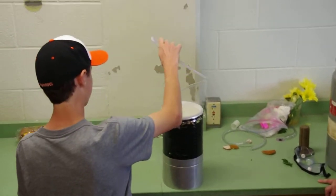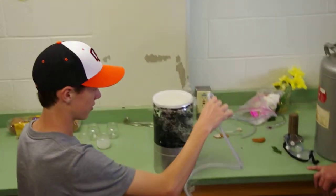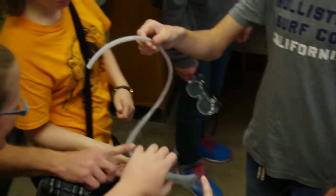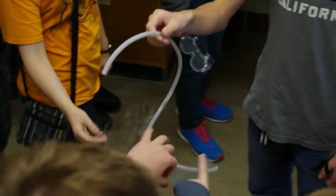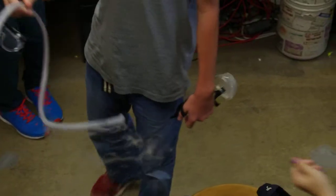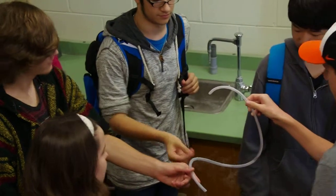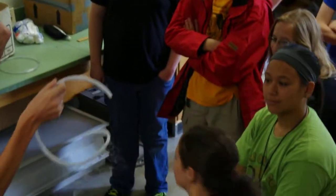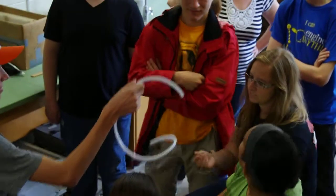Pull it out and walk around one of the people here. Does it still feel like a rubber tube? Go ahead and walk around so you can feel it. Is it flexible? No, not flexible. Then come on over here a little bit. It feels like glass. Interesting. Yeah, and you can let them feel it up there. So it feels sort of like glass.